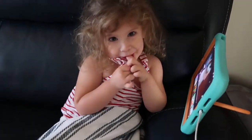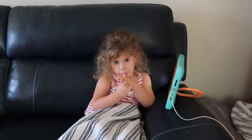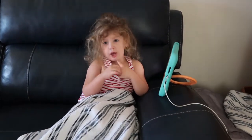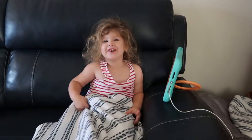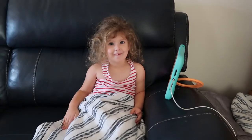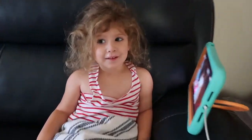Good morning, Abby. How are you? You look like a hot mess today. Look at that hair. You just woke up because you didn't sleep last night, right? Like 30 minutes ago she got up. Yeah, you broke out of your door, didn't you? Say good morning.